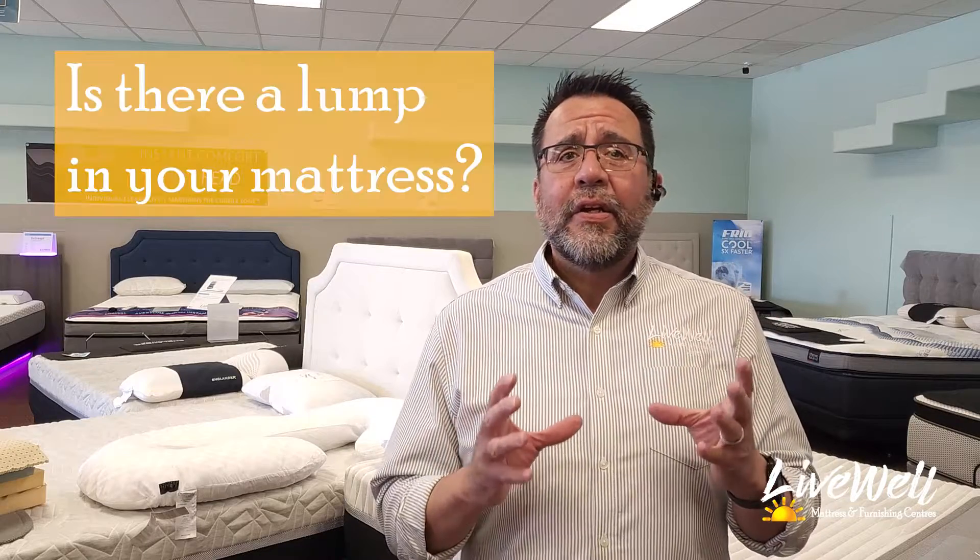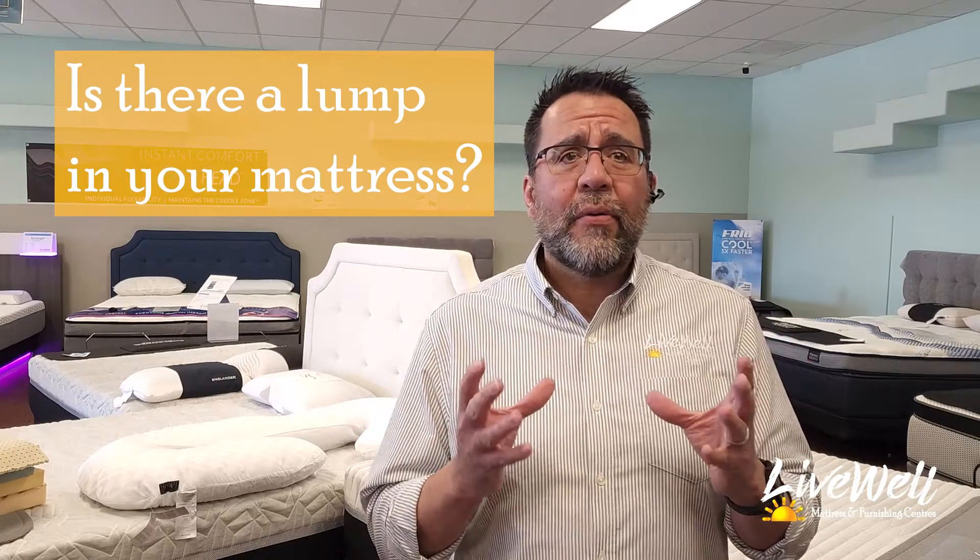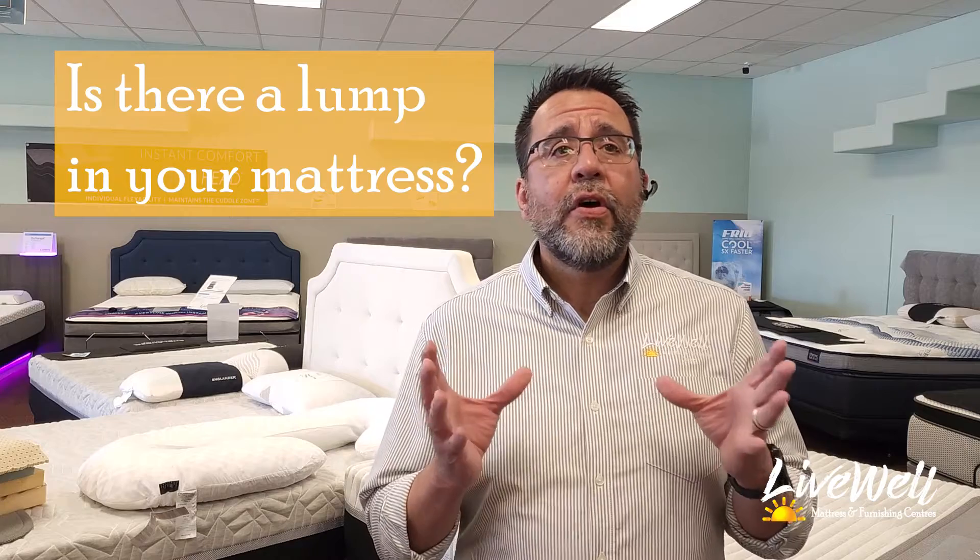Are you thinking about replacing your almost new mattress because it's already got a lump in it? Don't watch this video before you go through doing that. Our customer concern this week was a customer who purchased a brand new mattress from us, and he made the comment during the delivery that he had just purchased another mattress about a year ago and it was already developing a lump.